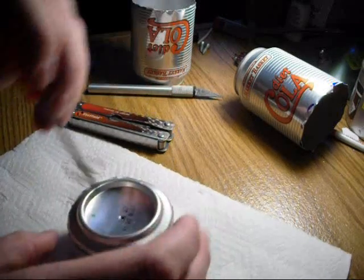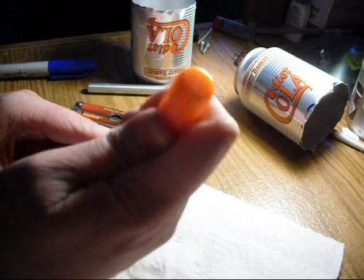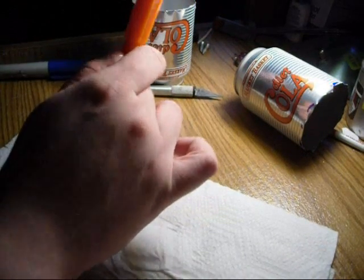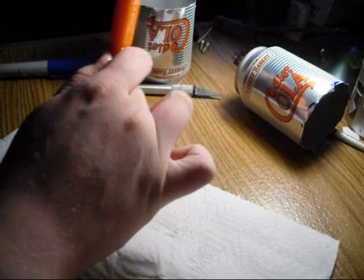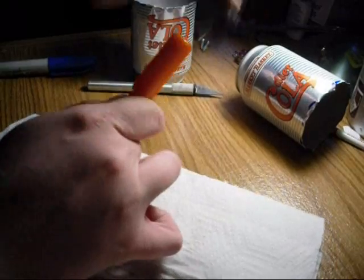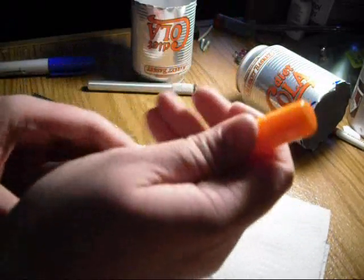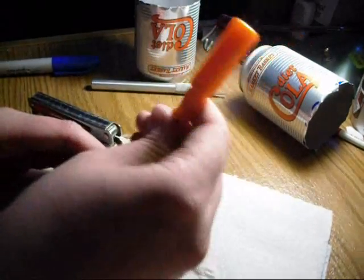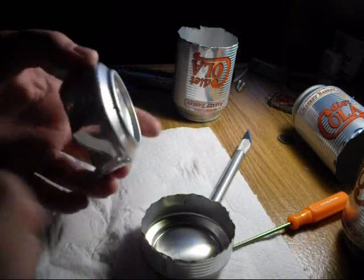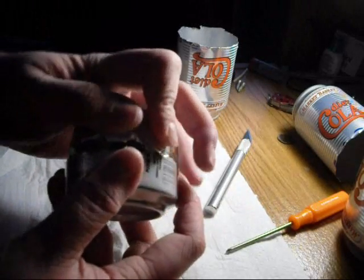Then what you want to do is take the outside right there and get a good grip on it. Just going to make holes on the outside of it so it can burn like a stove. I had to redo the split one so I just made a whole new one. So I'm just going to make holes on it.